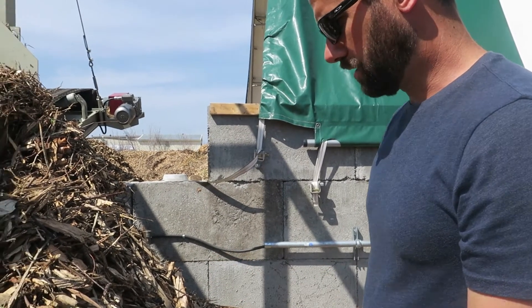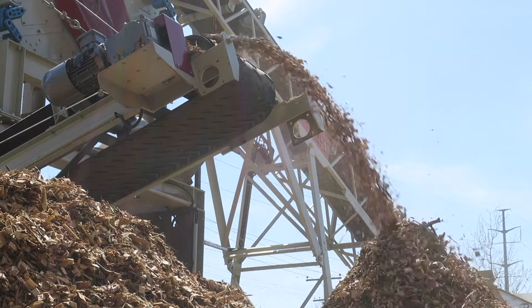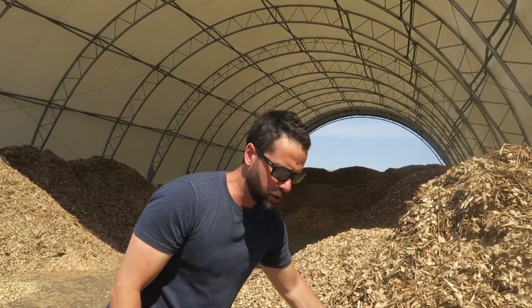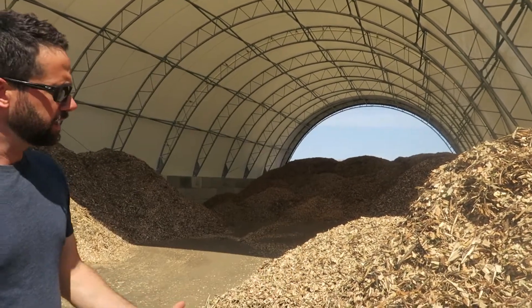This is maybe 2% problem particles that we're screening out. This belt moves product out at a pretty fast rate. It's a good product — particle size is somewhat consistent, the chips flow really well, they don't clump up. Even when they're frozen, you don't get any clumping.